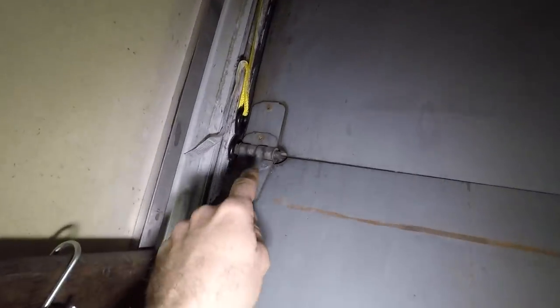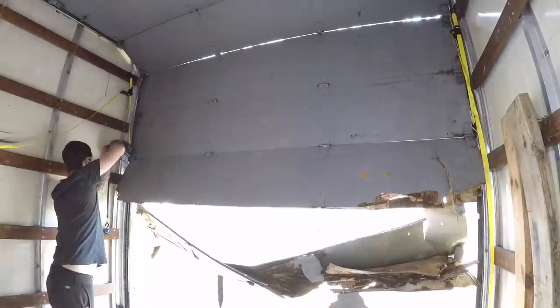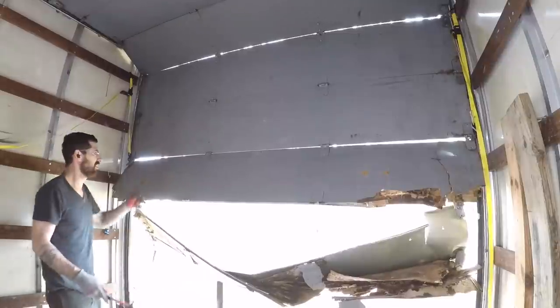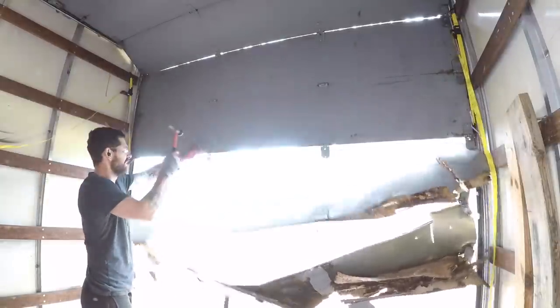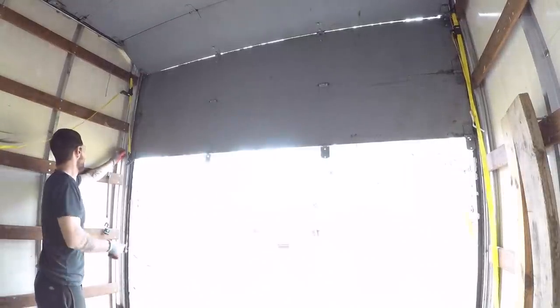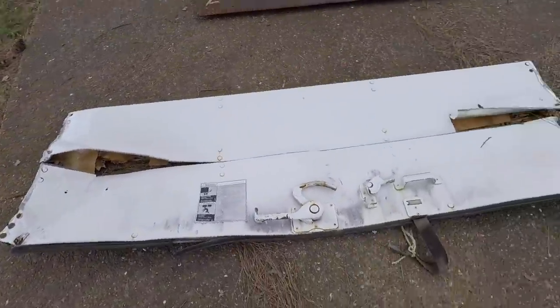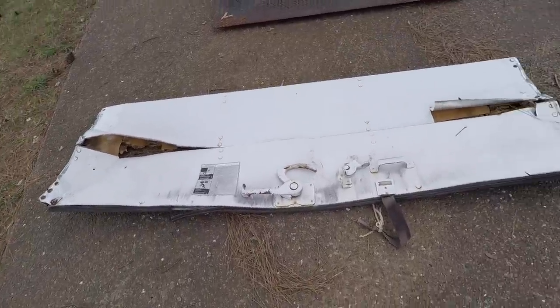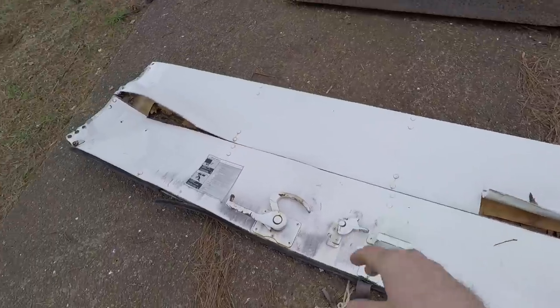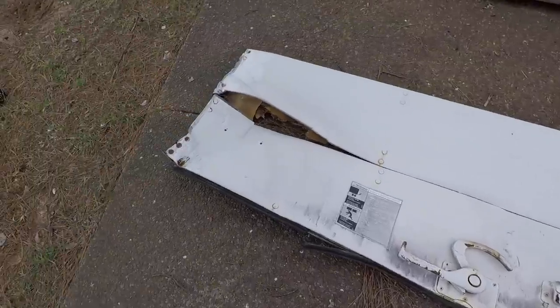The next step is to drill out all of these rivets so I can remove the bottom two pieces and use them as a template to make a new one. That was a little closer than I thought. I'm hoping this turns out to be as simple as it seems — I'm just going to replace these two boards with one board, maybe skin it, maybe not. I'll head over to Lowe's and pick up some wood and maybe some carriage bolts.